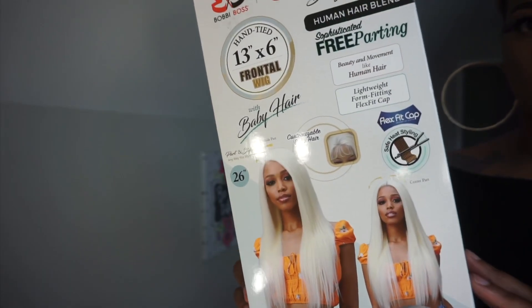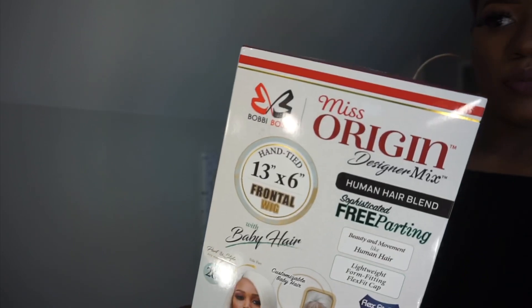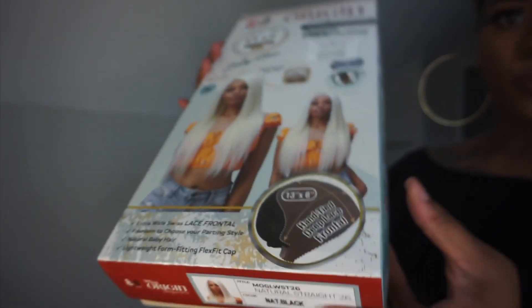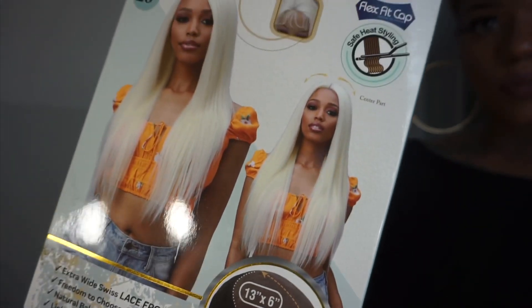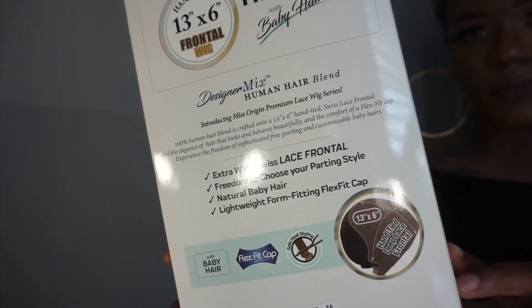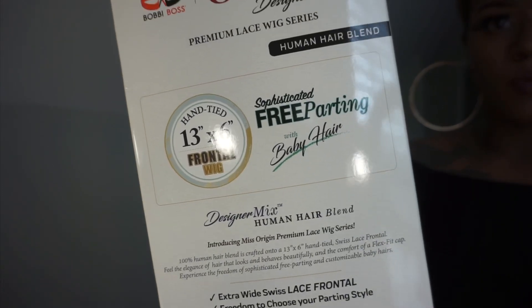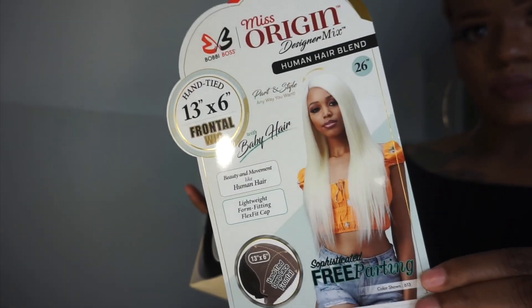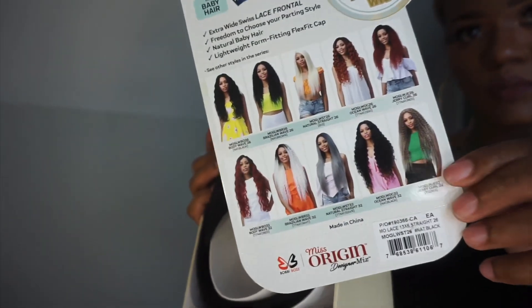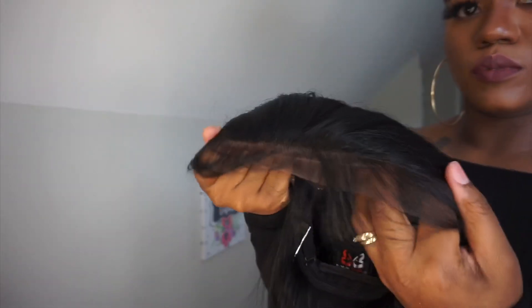Hey ladies, if you are interested in this brand new unit from Bobby Boss, stay tuned for this video. This unit is priced at $44.90, it is a 13 by 6 lace front wig, and it also has a flex fit cap. This is a blend of human hair and synthetic hair from the Bobby Boss Miss Origin Designer Mix Collection. This unit comes in many other different styles and colors. It feels really soft and is about 26 inches long, though it didn't really seem that long on me.